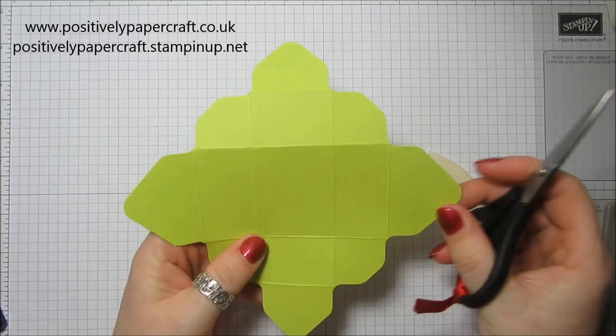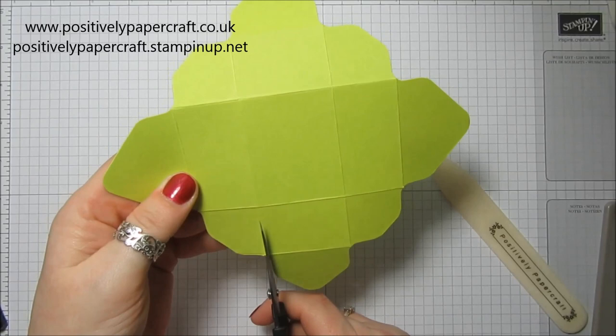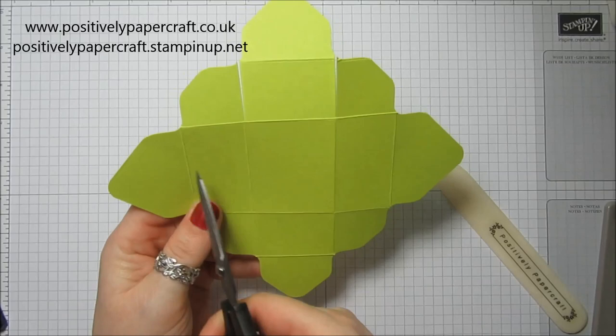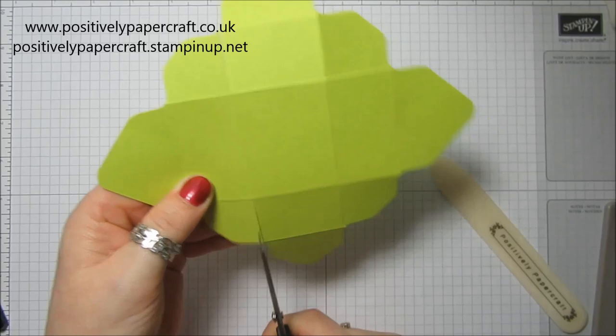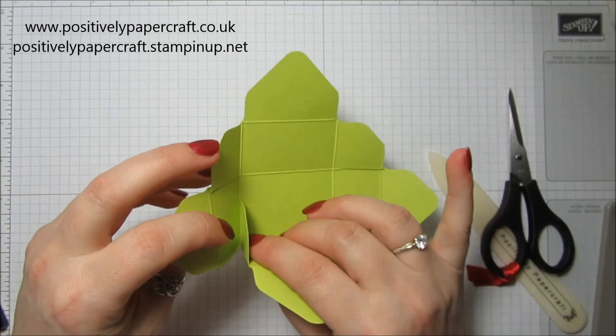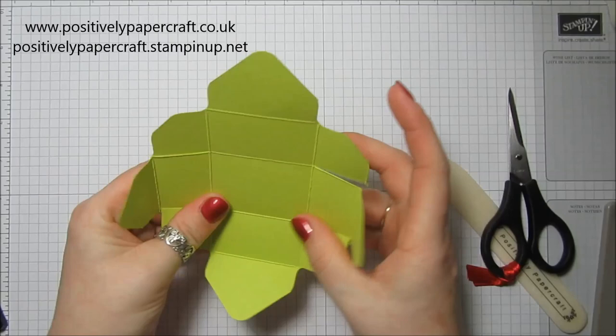What you want to do now is take your scissors and make sure you've got the larger ends facing this way, because we're going to cut up here like that, and cut up here. Turn it round so you've still got the two large ends on your left and right, then cut up here and cut up here. What's going to happen is it's going to fold up - these two here are going to get stuck to the side and that is how it's going to stick together.